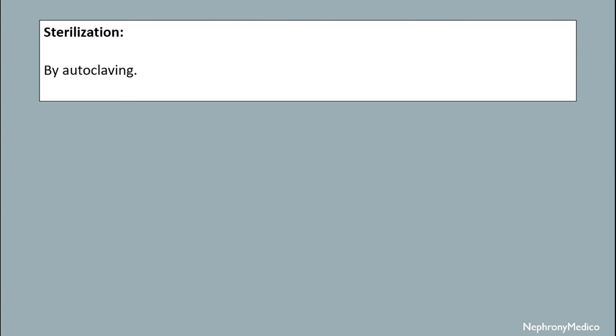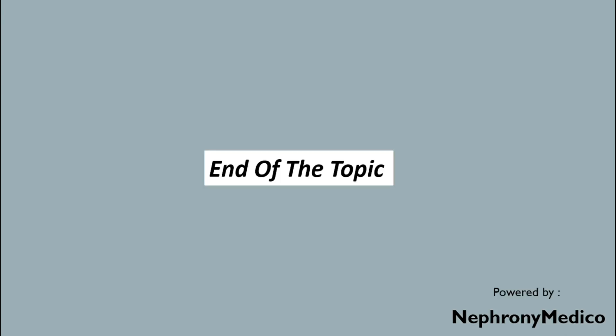Sterilization is achieved by autoclaving. End of the topic.